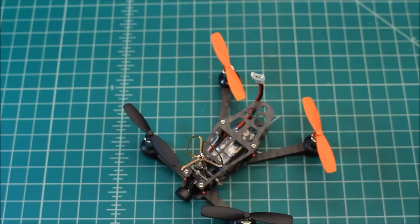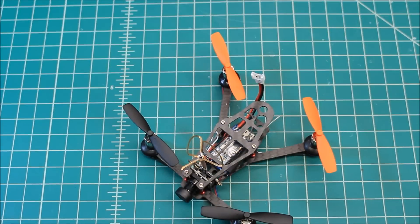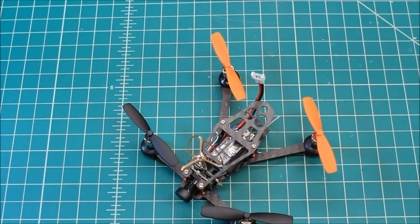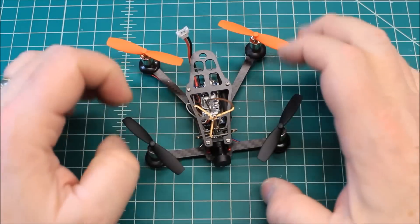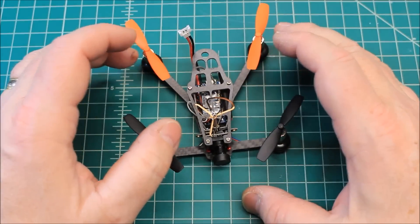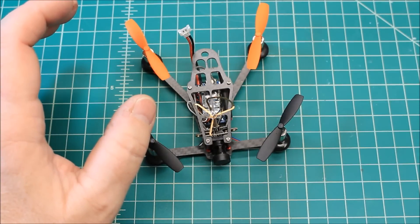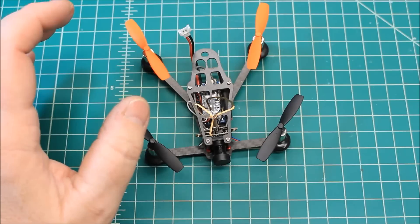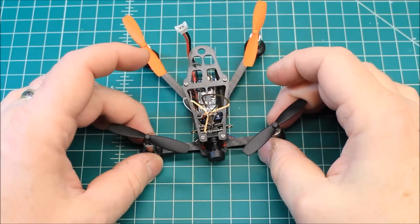So let's take a look — this is the EX100, the Eachine EX100. You can get it in bind-and-fly or almost-ready-to-fly, which means you add your own receiver. They do have FrSky, FlySky, and DSM2, so pretty much any radio you have will work with these.